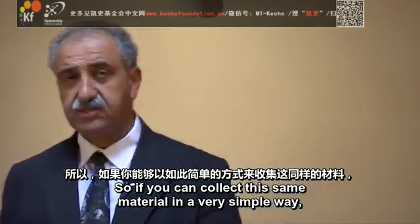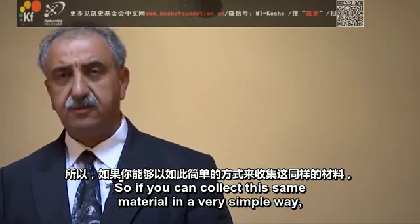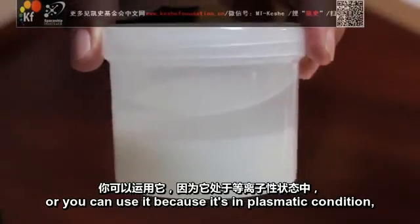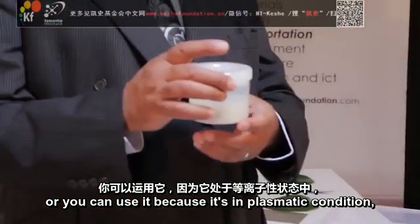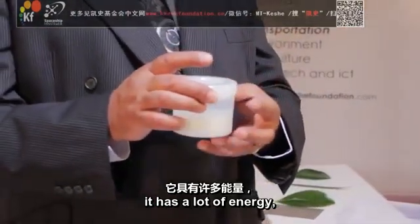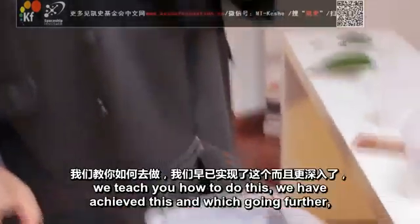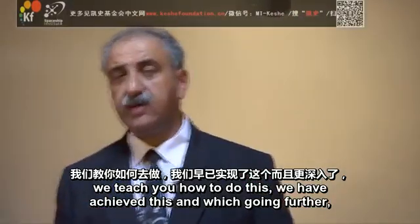If you can collect this material in a very simple way, you don't need to throw it away. You can use it because it's in a plasmatic condition. It has a lot of energy. You can use it for production of energy in the future. We teach you how to do this.